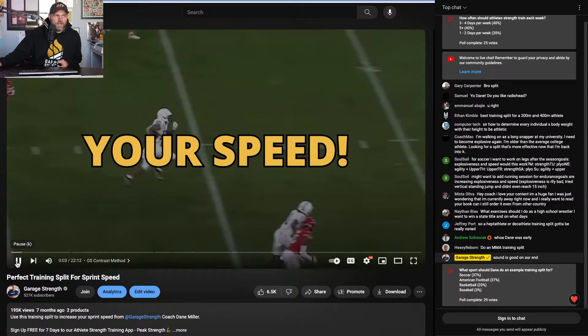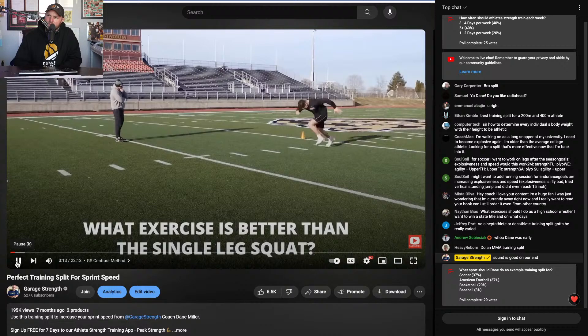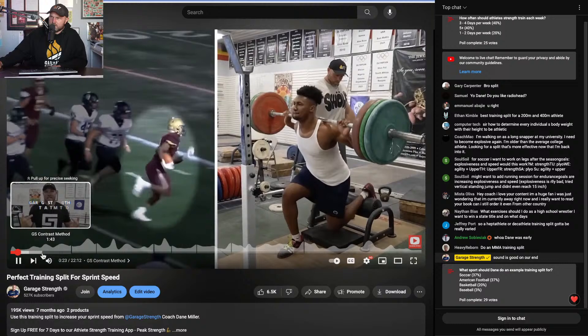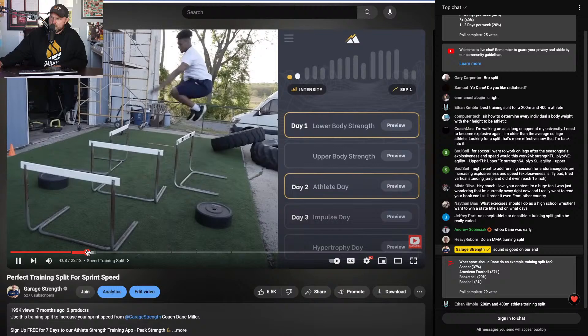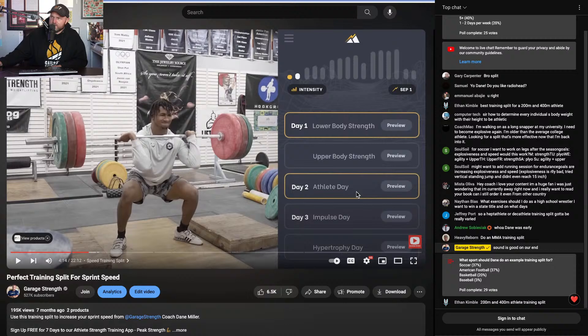What exercise other than single leg squat is going to train absolute strength and force production relevant for running speed? We can use a safety squat bar to execute a single leg squat — these are phenomenal for speed development. Using the Garage Strength contrast method — a reflexive exercise paired with elastic high-speed movements — forms the structure. The third specific day will be more resistance-based training: lower body strength, athlete day, and impulse day.